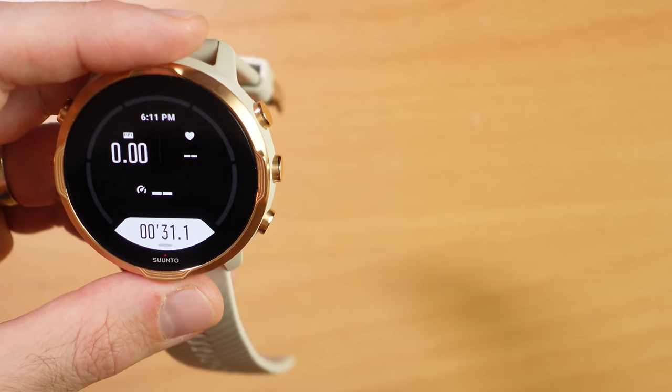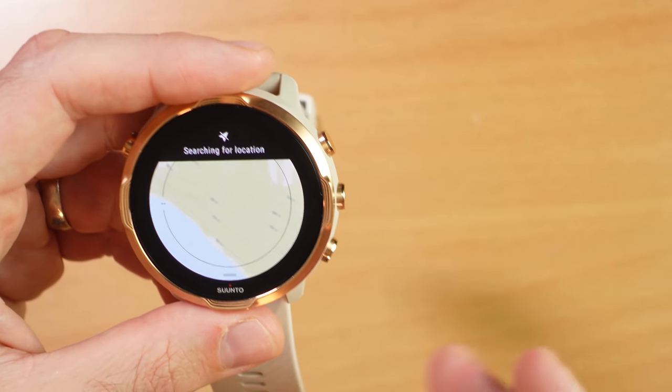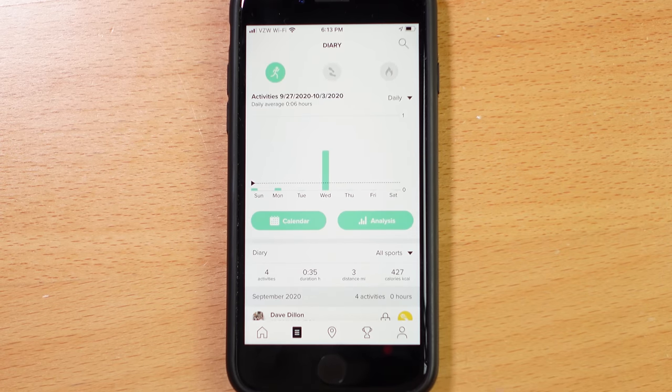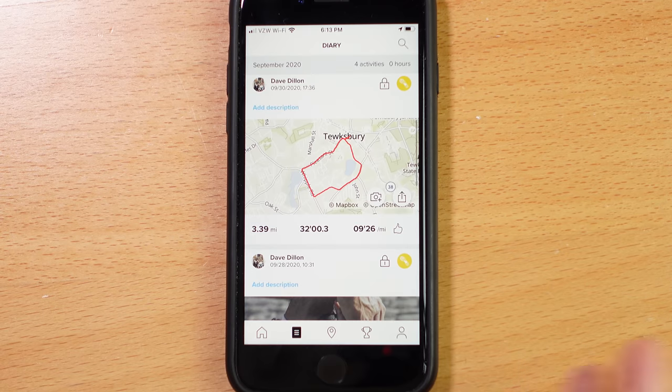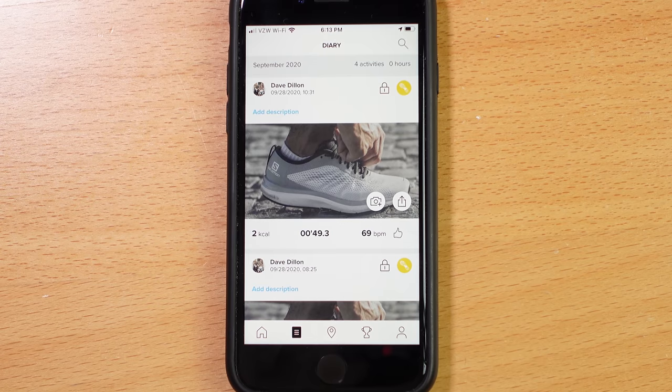The data screens can be fully customized to display whatever data you want — up to five data fields per page — and you can also have a page that just shows your map. Within the Suunto phone app you also see all your activity and fitness data: a weekly summary, a page for training load and recovery, all your past tracks, and your friends' tracks through their social platform. The training tools are a bit limited, but it does sync to Strava, TrainingPeaks, and a slew of other third-party applications.